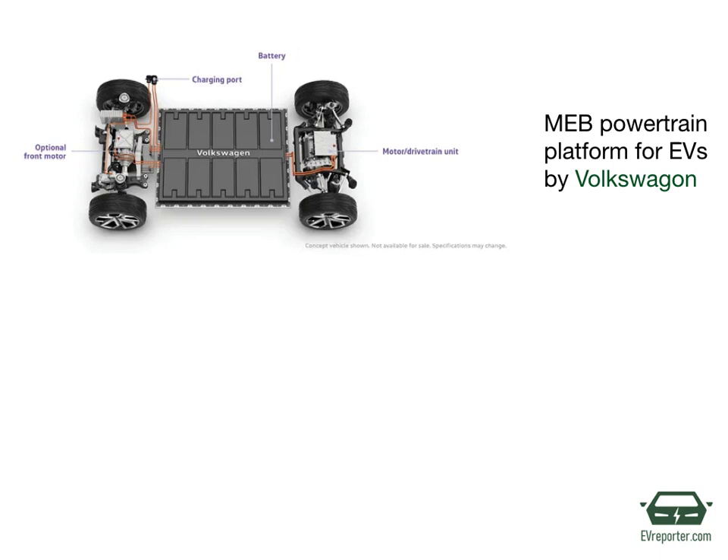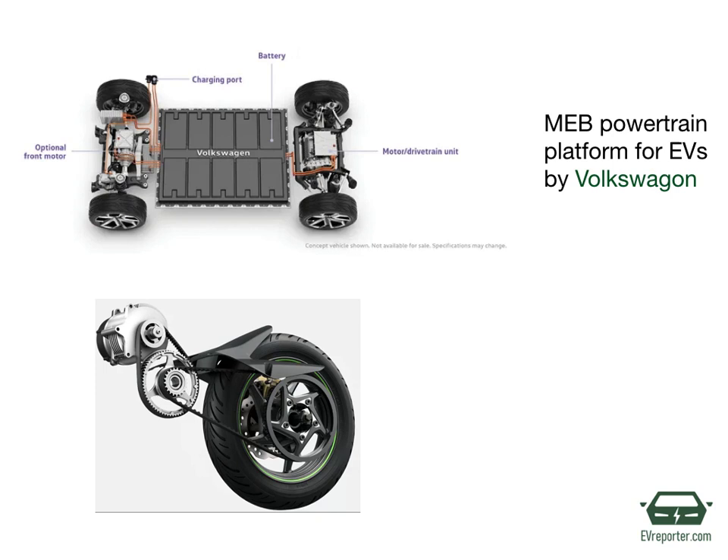Volkswagen has a proprietary powertrain architecture technology called MEB. Similarly, Tata Motors has Ziptron, and this is what an Ather Energy scooter's powertrain for their two-wheeler looks like.